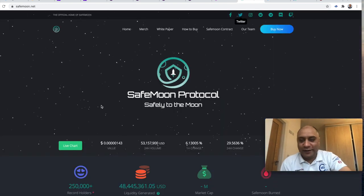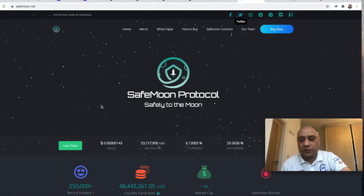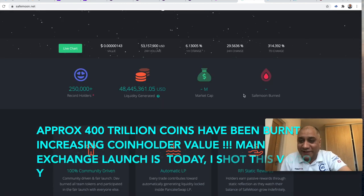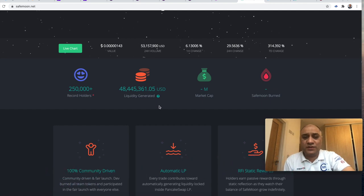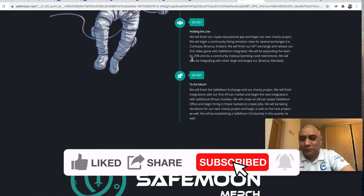The next one is SafeMoon — this is a really interesting project. The process is the same: you need Binance, a trust wallet, link those two, and use PancakeSwap to swap your Binance coin to SafeMoon. Every time someone sells their coins, they actually burn a proportion of it, so ultimately I think it encourages a long-term hold. They are going on one of the exchanges tomorrow — I think there will be a drop in price, so if you want to enter, maybe tomorrow might be a good time. There are already 250,000 holders. 48 million US dollars — that is liquidity that has already been generated. If you go through their website, you can read the roadmap.